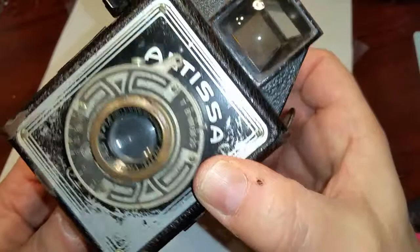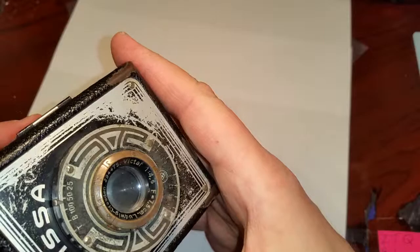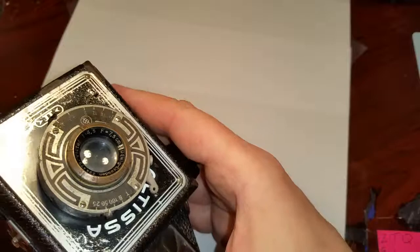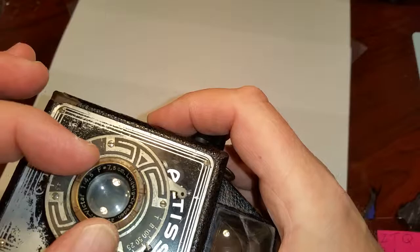The lens is very interesting. It says right on the lens: Ludwig Dresden, then it has a serial number, and then it has a Victuff. Then it says f4.5. But instead of it saying it's a 75 millimeter lens, they had it in centimeters — this would be a 7.5 centimeter lens.